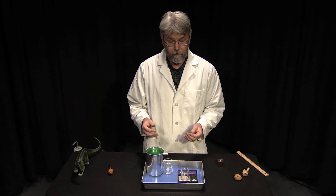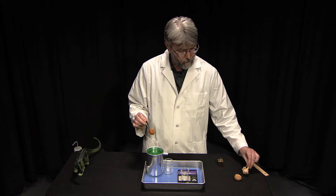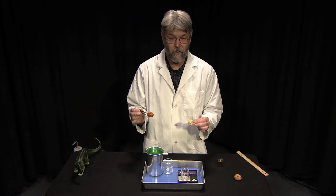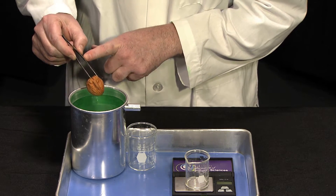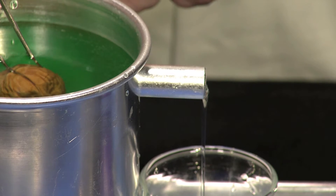So this is what we're going to do — we're going to submerge a walnut and then submerge the dinosaur brain cast and compare the two to see how close they are. Here goes the walnut first. We're going to submerge this and immediately you should see water pouring out the spout.